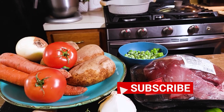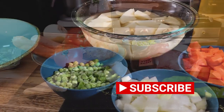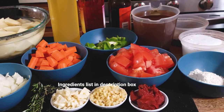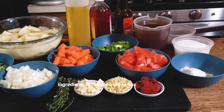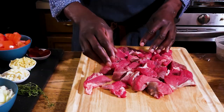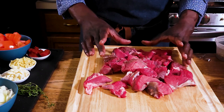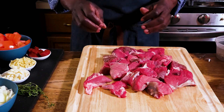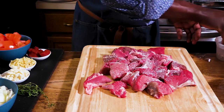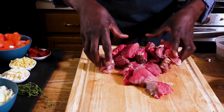The secret to this beef stew is slow cooking. Just a few ingredients that I've gathered. I'm starting with about 2.6 pounds of top round cut of beef, or just about 1.2 kilos. I've cut this into cubes about 1 inch or so. I'm going to sear this, starting by salting right here on the cutting board and adding some pepper, and then go ahead and start browning them.